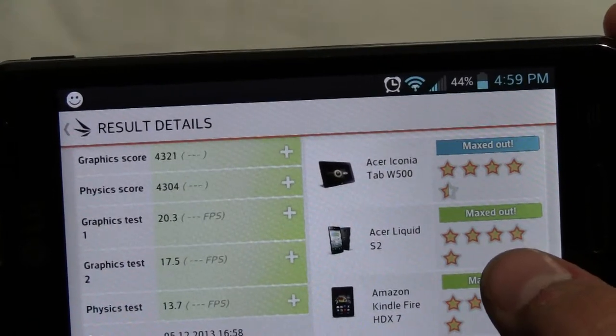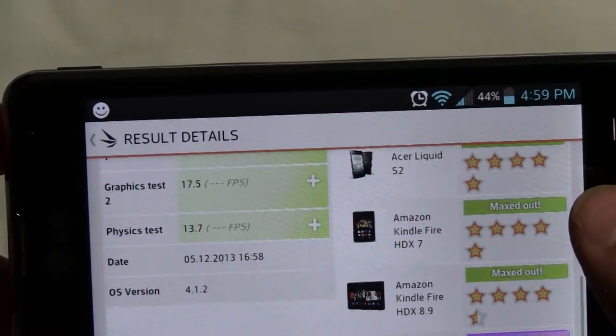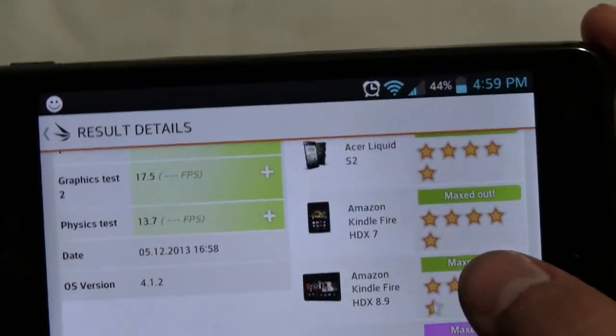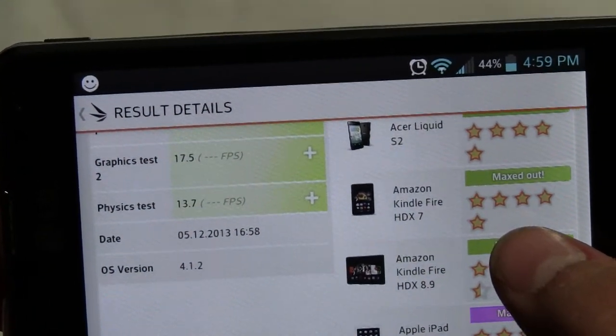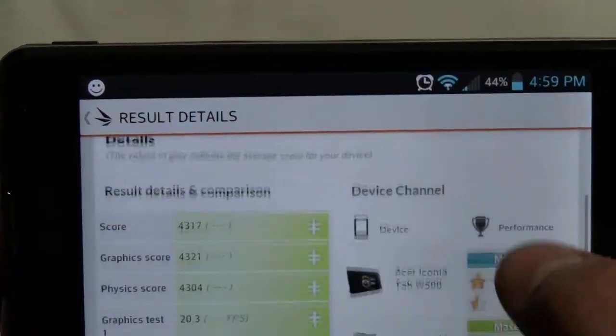Graphics Test 1: 20.3 FPS. Graphics Test 2: 17.5 FPS. Physics Test: 13.7 FPS. The date was 5/12/2013, running version 4.1.2.